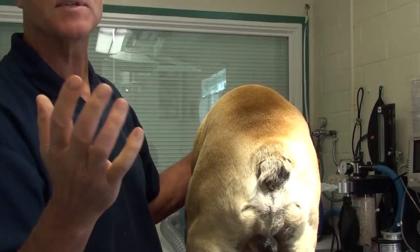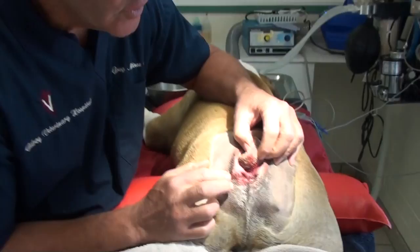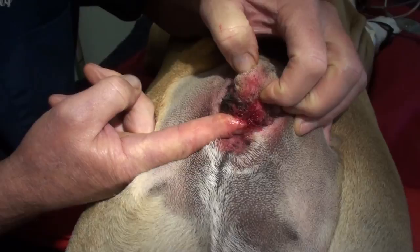If you look at this tail, it's pressing so hard down into here that there's really no way to get it up. It's called a screw tail, and it causes constant infection. That's why we're going to get rid of it.